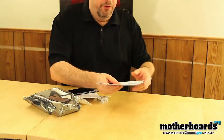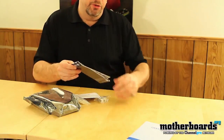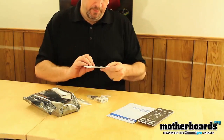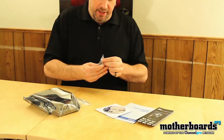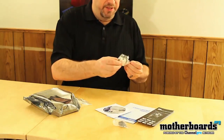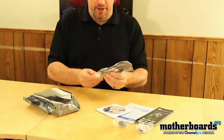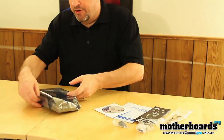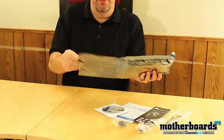Starting off by taking a look at the contents: first we get the N550 GTX-TI user's guide, then the quick user's guide, and we have the driver CD. We have the HDMI to mini HDMI adapter, we have the DVI to standard VGA adapter, and then we have a dual Molex to single six-pin power connector. This card does not require very much power at all — the total TDP on this card is actually only 116 watts.